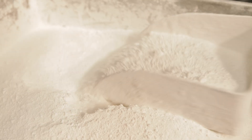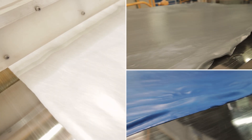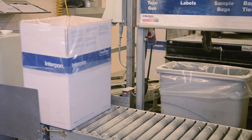We mix a polymer resin, pigment and other additives and heat them to form a paste. The paste is rolled into a thin sheet, cooled and broken into small chips. Then we grind the chips into a fine powder before being sieved, packed and dispatched.